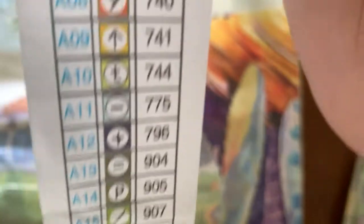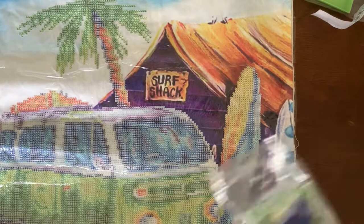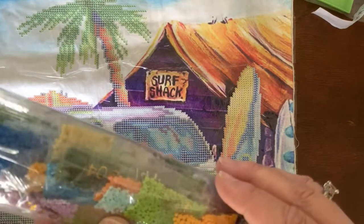23 colors, and it includes — look at that guys — 995 and 996. Oh my God, we love those colors. Here are the drills. They're round.